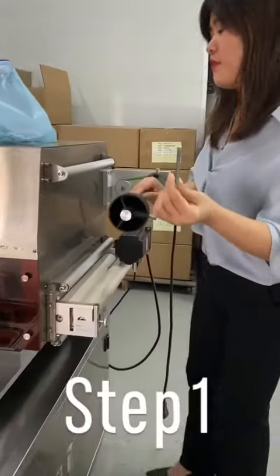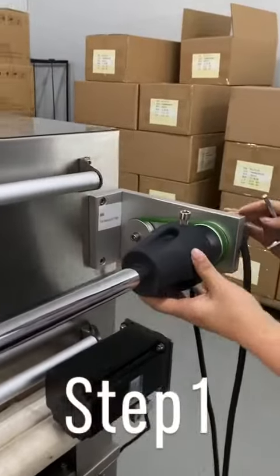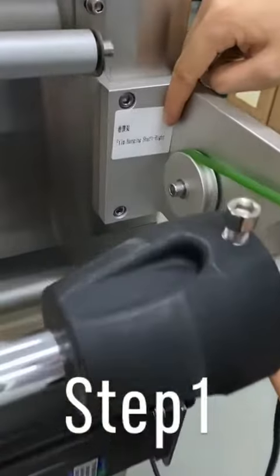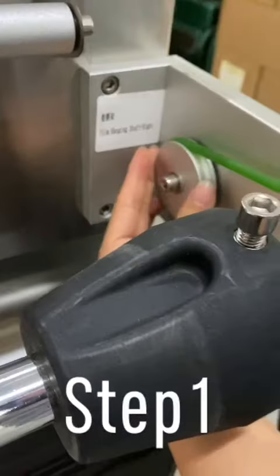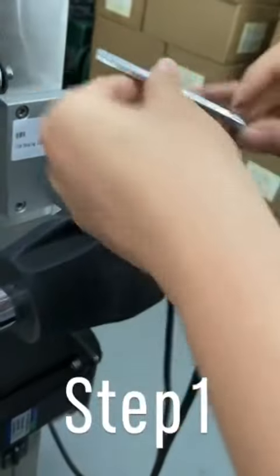Use this vent to assemble the film hanging shaft. You can see I have marked the right one with this plate. Choose the shorter belt and use this vent to assemble it.